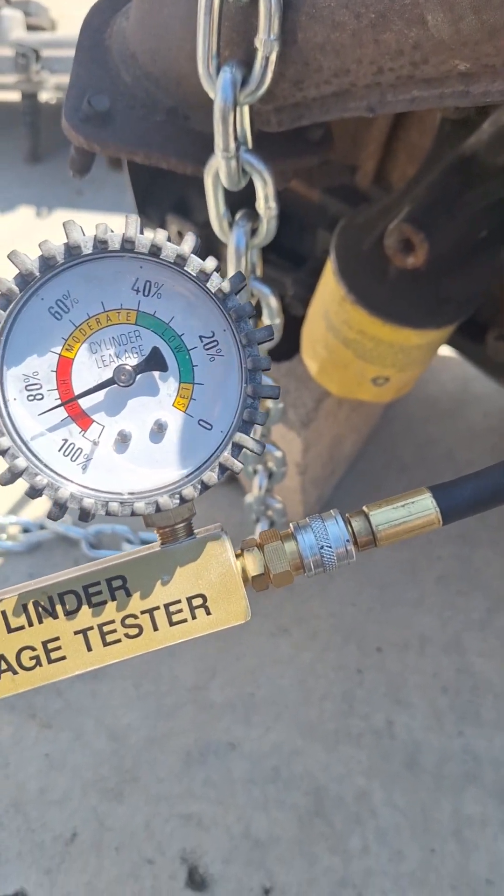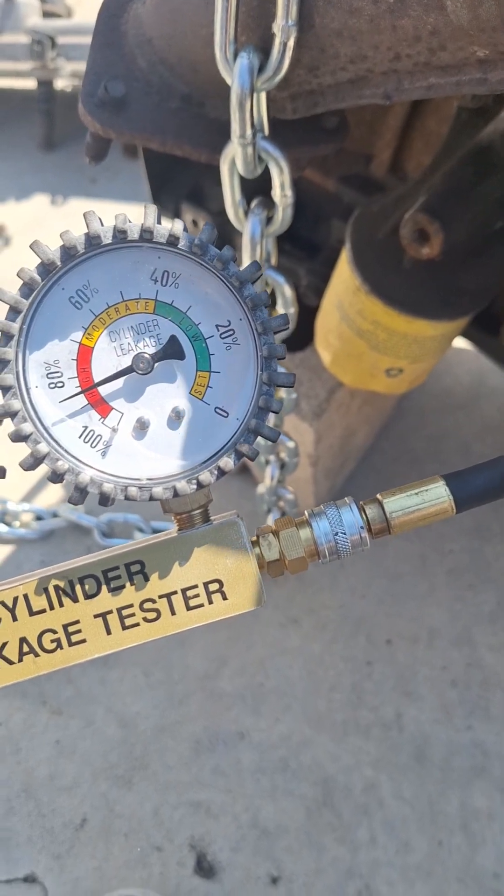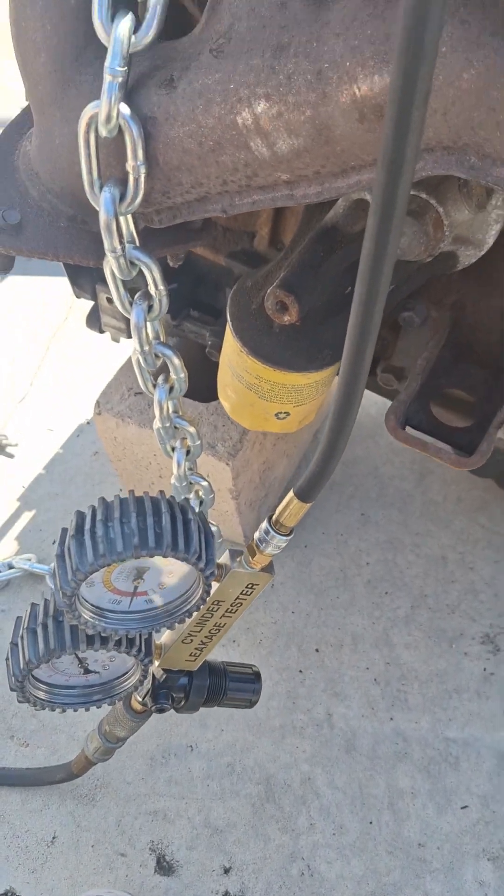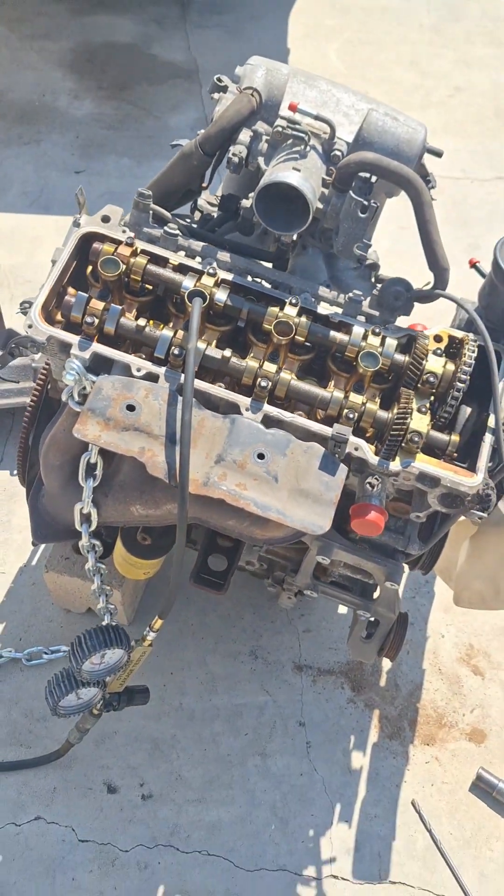Now since this is a used engine, it does have a 90-day warranty. We haven't installed it yet, so we're going to go ahead and try to get it warrantied out.